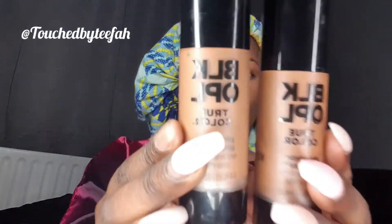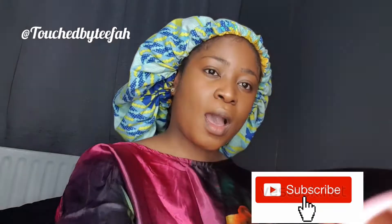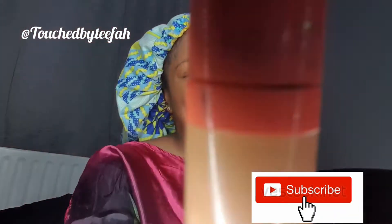I'm going to be using Black Apple foundation — I mixed two shades together, I'll leave the shades in my description box below. Then next I'm just going in with my Juvier concealer, spray my face with spray fix.